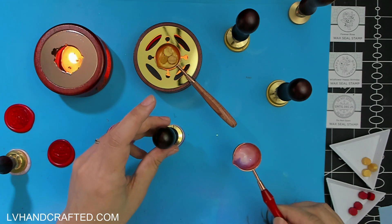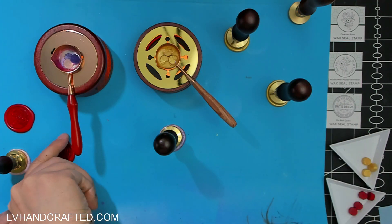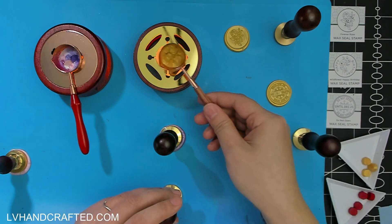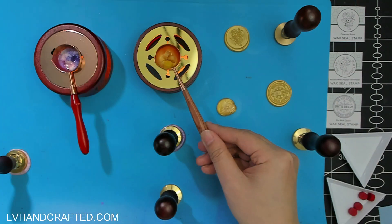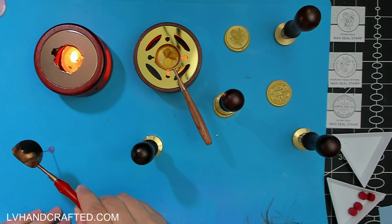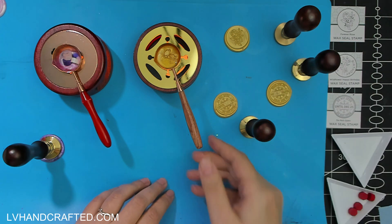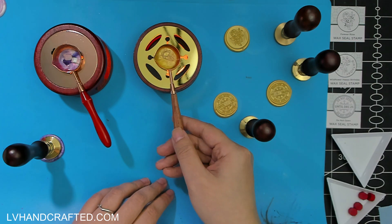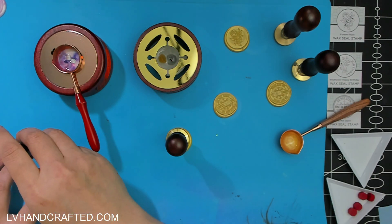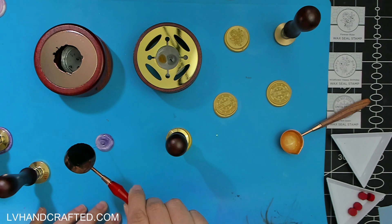Having multiple spoons means I don't have to clean in between colors. On the left one I'm slowly transitioning from the red that was in there to some pinks, then gradually pinks and purples — that's another way to work and mix colors. On an empty spoon it's nice to start with four wax pellets, but on subsequent pours you can get away with just three. I accidentally dropped a gold pellet but was able to pull it out — it's all wax anyway.